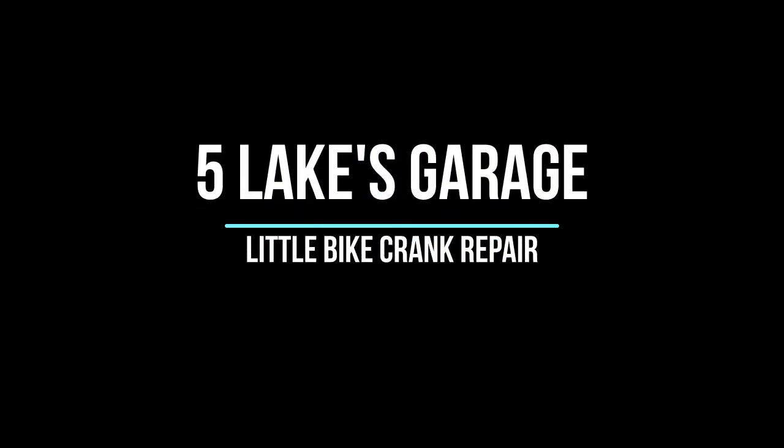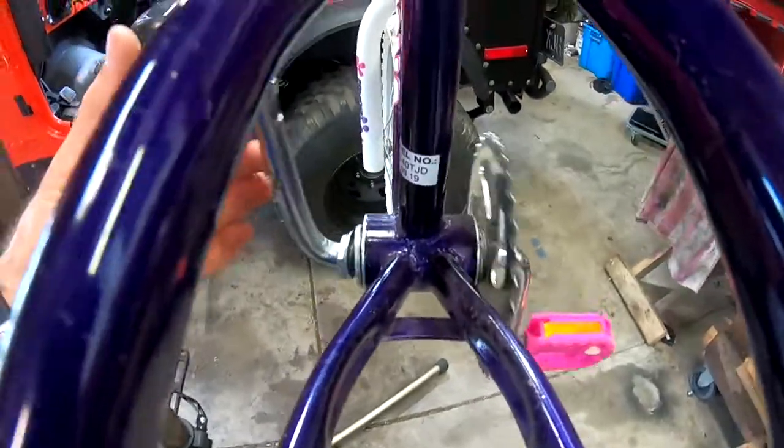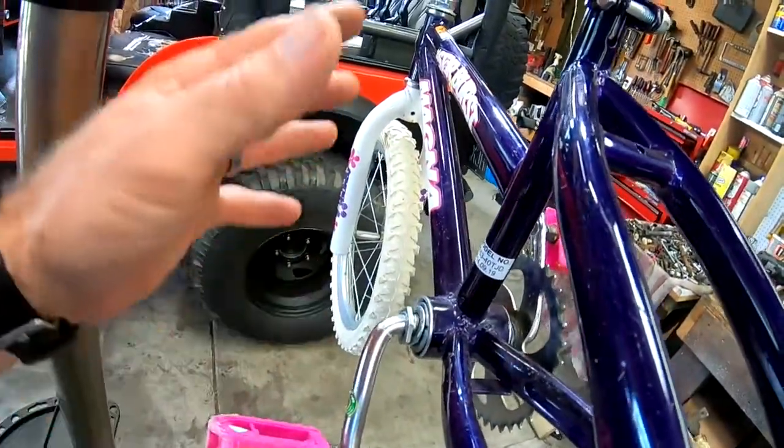Hey, welcome to Five Legs Garage. Today we're going to do something a little different — I haven't done this in a long time. We're going to tackle a bicycle. A good friend of mine called me up the other day saying her daughter had a slight mishap. That's not supposed to move like that. So we're going to completely tear this down, lube it, grease it, put it back together. It's a low-end kids' bike, so it doesn't have to be perfect — but let's dive into it.